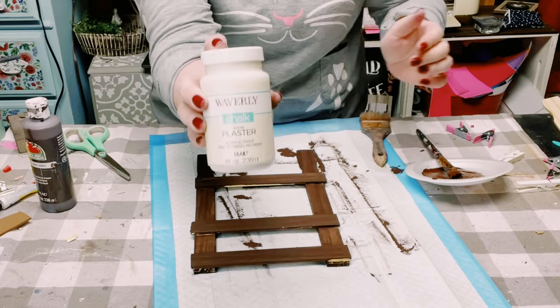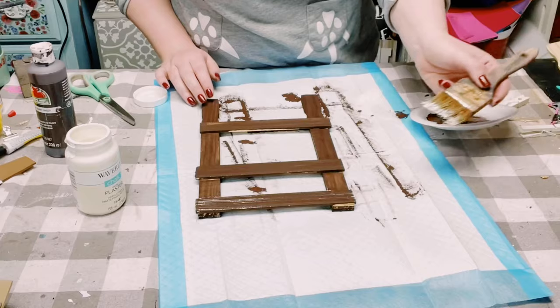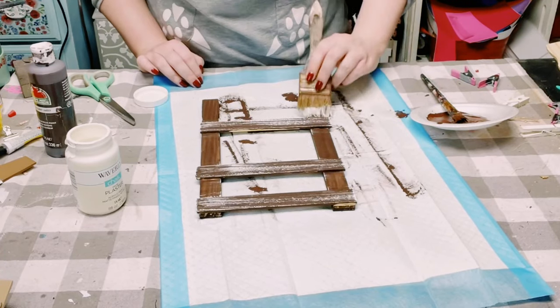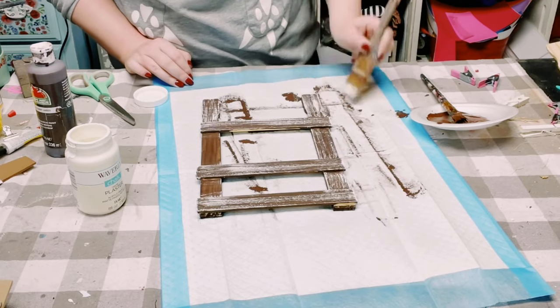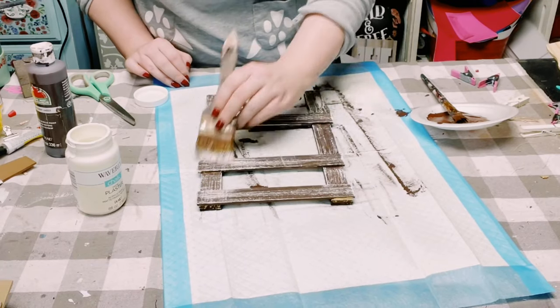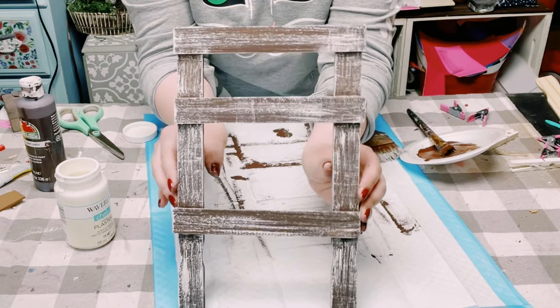Once dry, I'll be doing a dry brush method using Waverly chalk paint in the color plaster. You just need a very small amount of this chalk paint on your paintbrush — dab off any excess — and then just start applying the chalk paint all throughout the paint sticks with some light brush strokes.